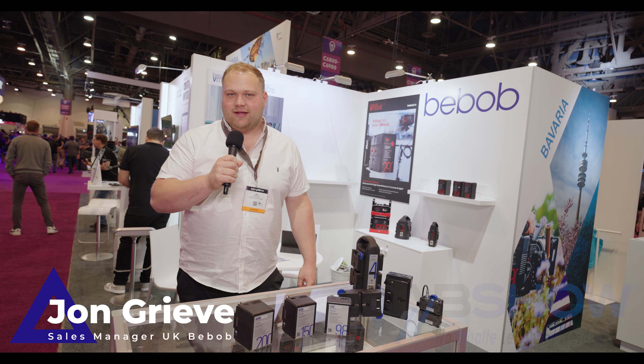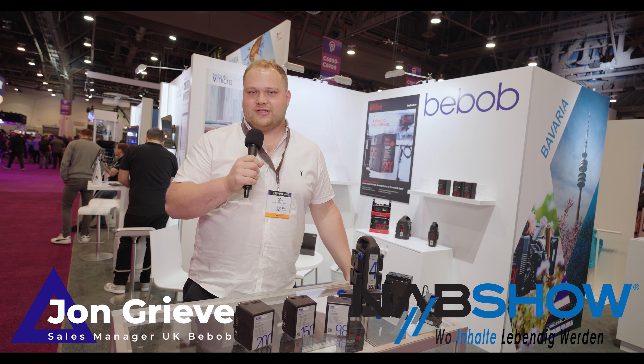Hi, my name is John Grieve. You join me here at NAB 2023 on the Bebop stand. Here at Bebop, we do a range of different batteries, adapters, chargers and different plates. I'm going to show you first our broadcast range of batteries.